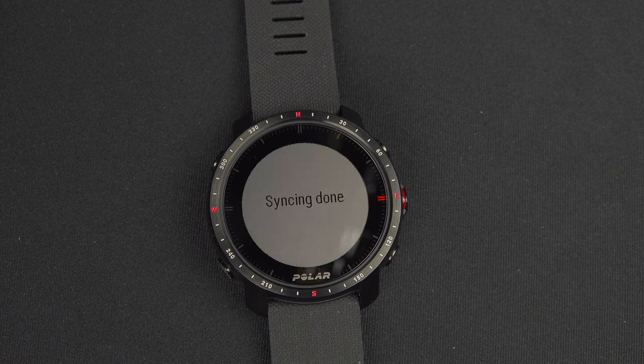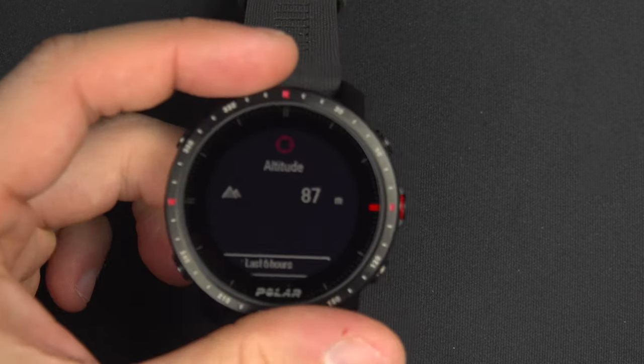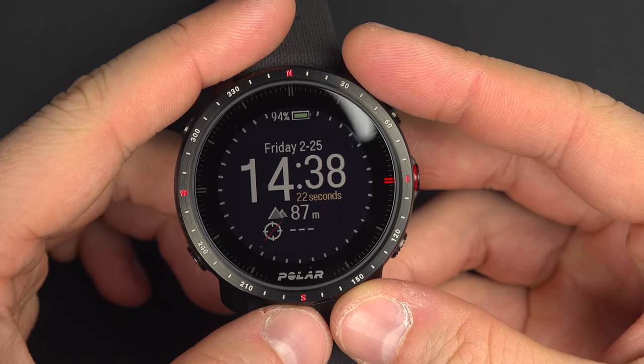It will calibrate and you'll have your actual elevation. Fast forwarding to the end — it's now calibrated and that seems like the right altitude. When you're done, press the back button and keep using the watch as you wish.